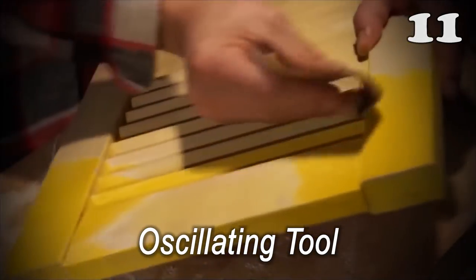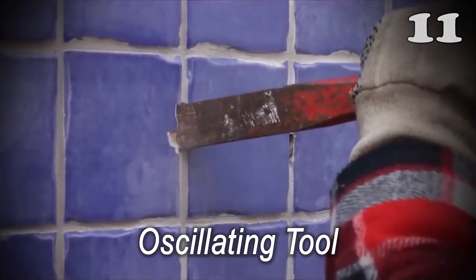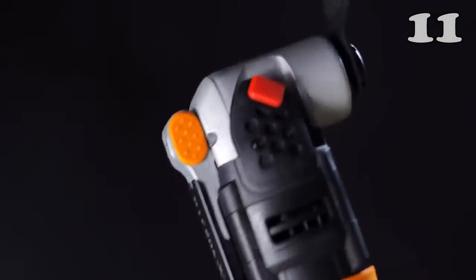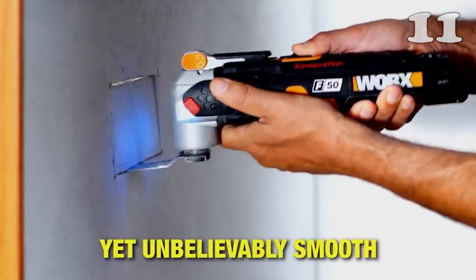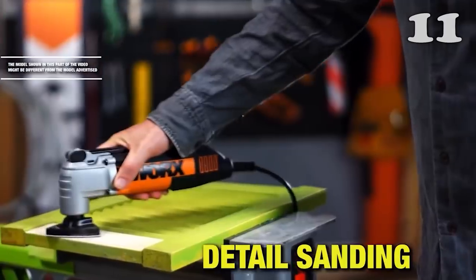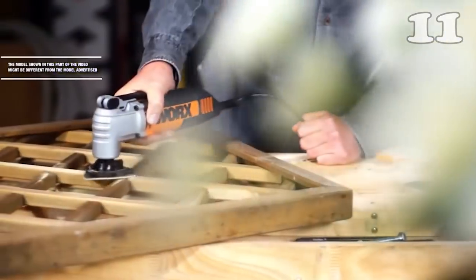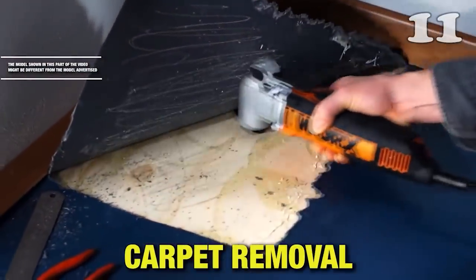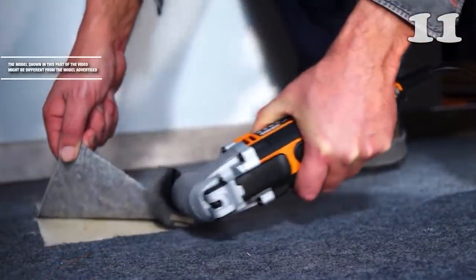For all keen woodworkers, this oscillating tool is your best companion because it can be used for sanding, cutting, polishing, and much more. It features a blade running at high speed that can be fitted with different components, and because of its wide range of uses, it is also called a multi-tool. It has an effective heat dissipation mechanism that protects the machinery inside and allows it to be used for hours without any worries.